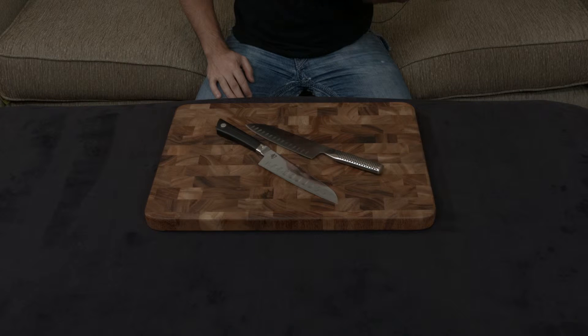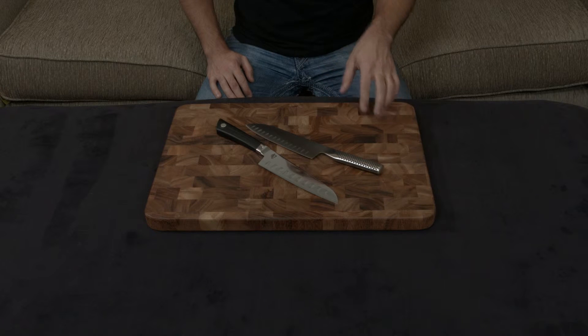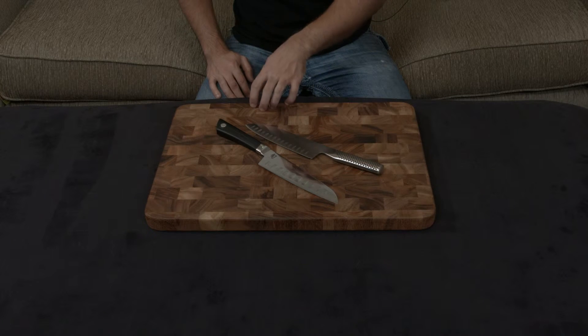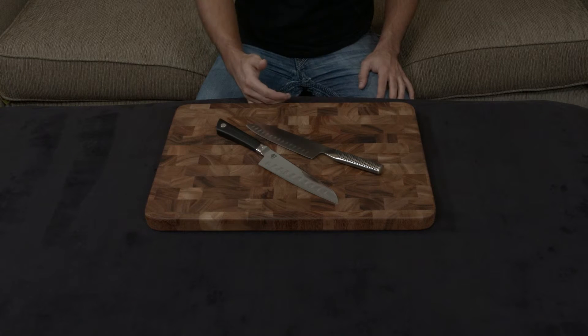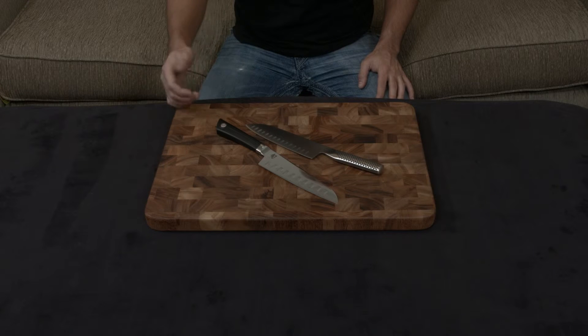As long as you're using your knife properly and treating it with respect using good knife skills, you pretty much always want a harder blade — because it means less maintenance, less honing, and less sharpening you need to do.